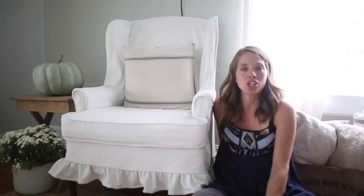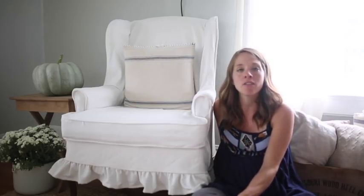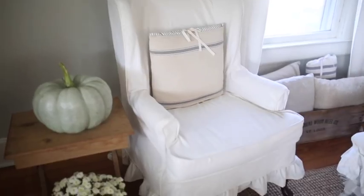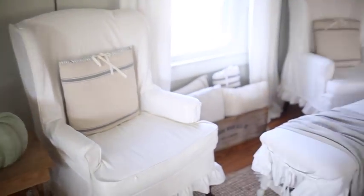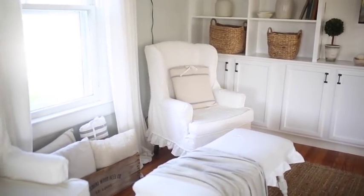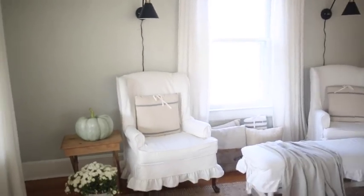Thank you so much for watching. I hope this video was very helpful for you to start your first slipcovering project. Please subscribe to my channel and visit my blog farmhouseonboone.com to stay up to date with things going on in the farmhouse — food from scratch, natural living, and a handmade home.